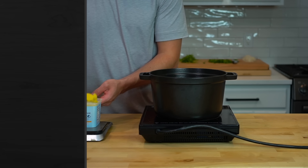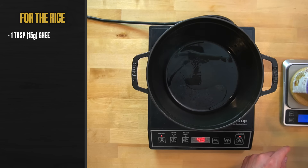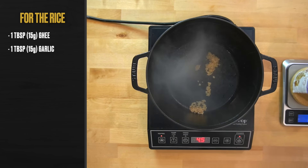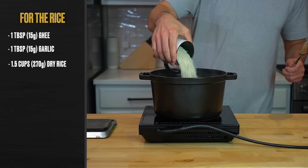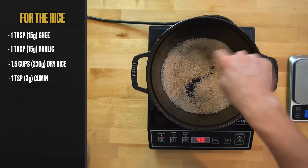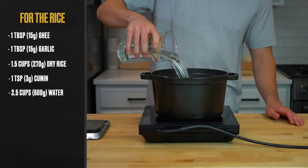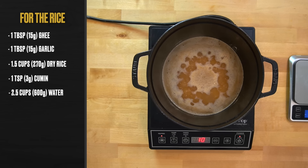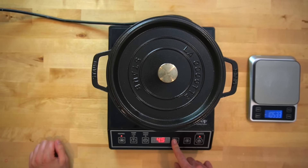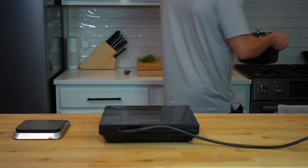We're going to toast the rice first with some seasonings and oil for a bit more depth. Place the pot over medium-high heat and add one tablespoon or 15 grams of ghee or oil. To that, add one tablespoon or 15 grams of minced garlic, one and a half cups or 270 grams of uncooked rice, and one teaspoon or 3 grams of cumin. Stir and cook for two to three minutes until slightly browned. Then add two and a half cups or 600 grams of water, bring to a boil, put on a tight-fitting lid, reduce heat to low, and simmer for 15 minutes.